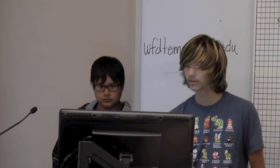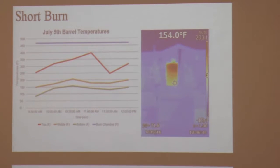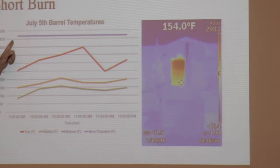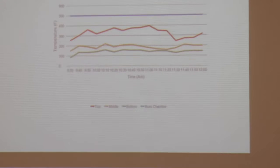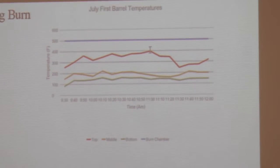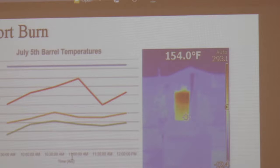We took a thermal image of the top barrel on July 5th and the top of the barrel's highest point was about 400 degrees. Right from the start, the burn chamber we couldn't even read, so we set it at the maximum which was about 500 degrees. The green line is the bottom of the barrel, and that was surprisingly the coolest. On July 1st the burn chamber was again 500 degrees and the top of the barrel was about the same. This measurement was taken at half-hour intervals and the other every 10 minutes.